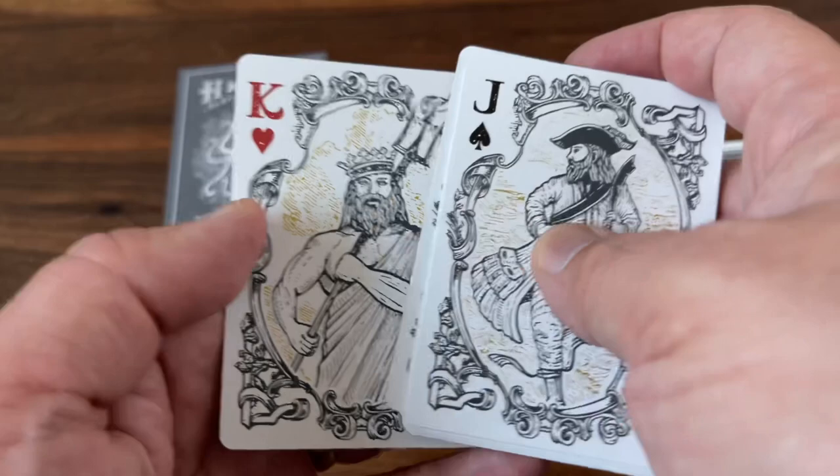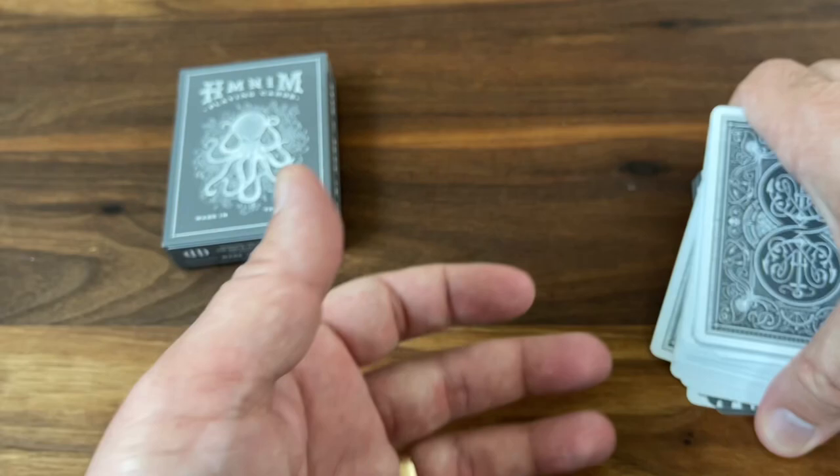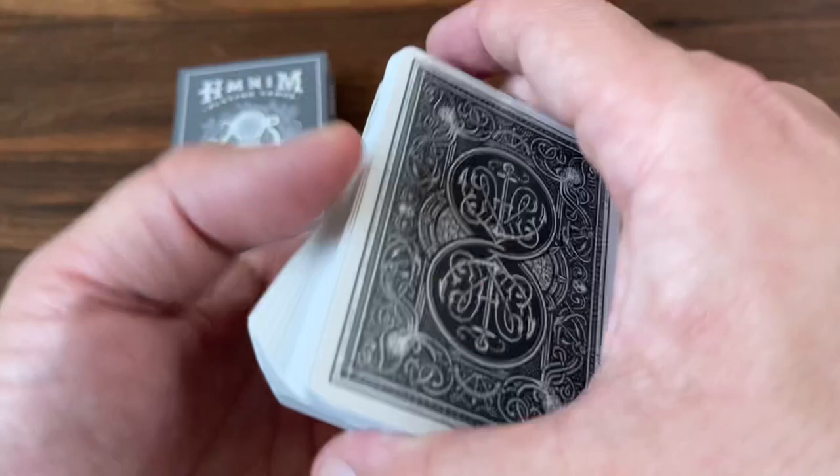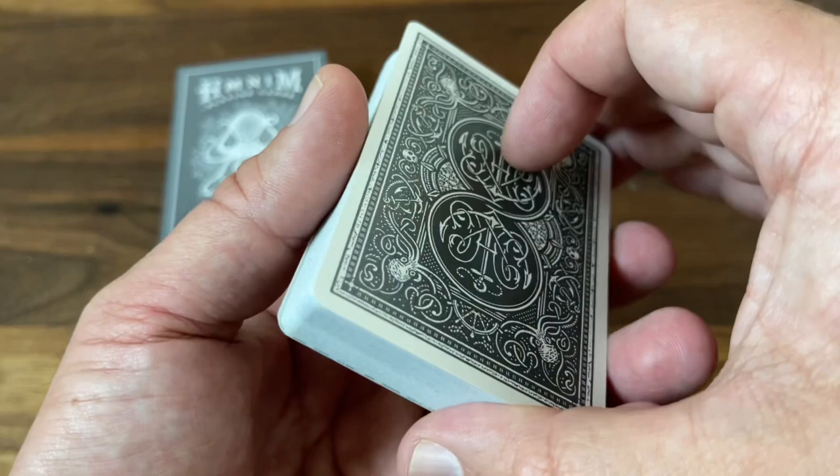And that is the deck. These are printed by USPCC on the classic super thin stock that Dan and Dave use on pretty much all of their decks. It handles really beautifully and smoothly right out of the box. Dan and Dave are cardistry guys, so the handling of their decks goes to the forefront — they really do have that stock that they love, and I'm a big fan of it.